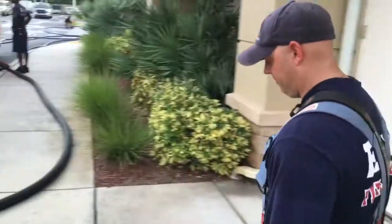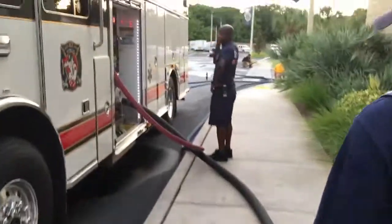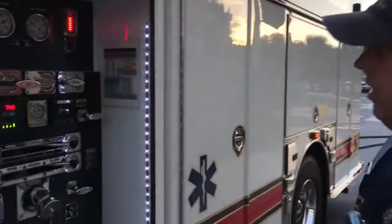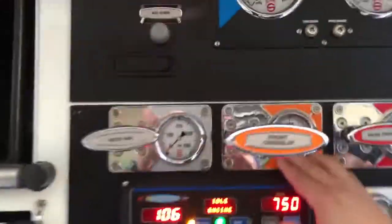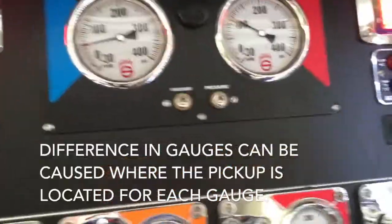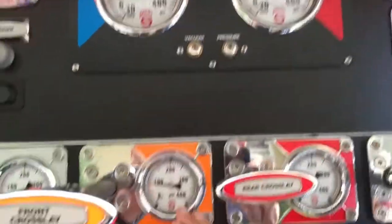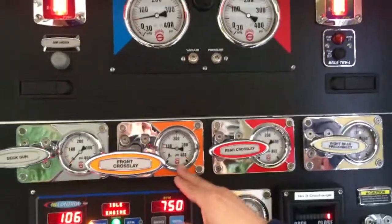Now we're going to walk up through the engine and check out the pressures. We've got the front cross-lay pulled, and this is pumping at 80 right here. Notice the difference between our pump discharge and our line discharge — we've got about 105 coming off up here, and about 80 coming off here. So if you're going to look at either number, this is the one you've got to be looking at.